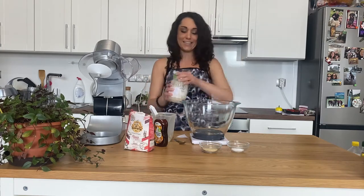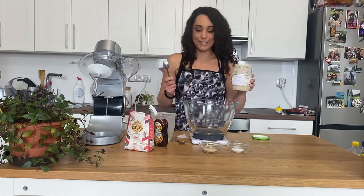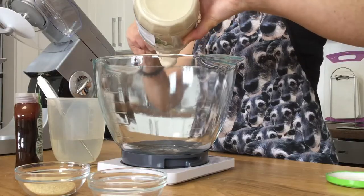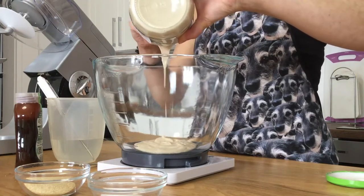So let's get started with our starter. My scale is already set to zero and my bowl is on it. That is very soury! We are going to be putting 150 grams of our starter in here, exactly to 150. It's quite a lot of starter.